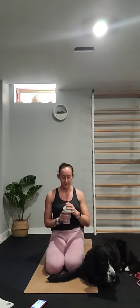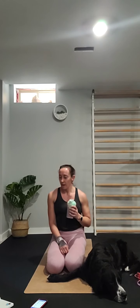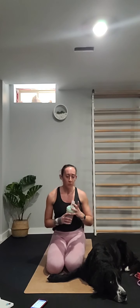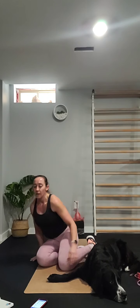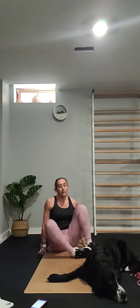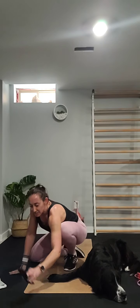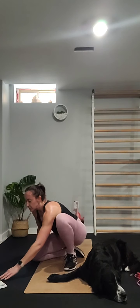Good job — grab a drink! The hard work is done. We're just going to stretch it out now — a cool-down. You can join me or cool down whatever way you choose, but make sure you do one regardless. The cool-down is very important to help slow the heart rate back down, and stretching will help with any sore muscles following today.